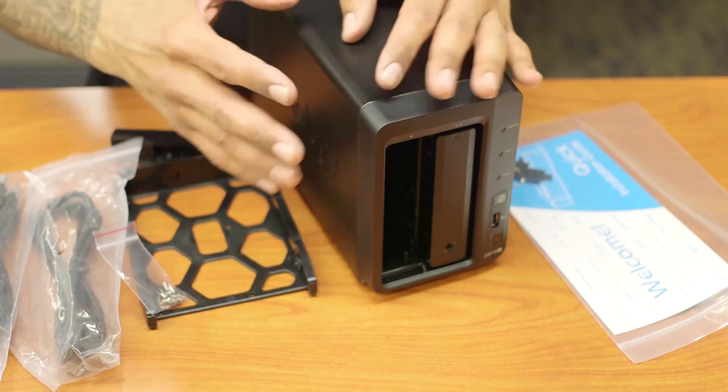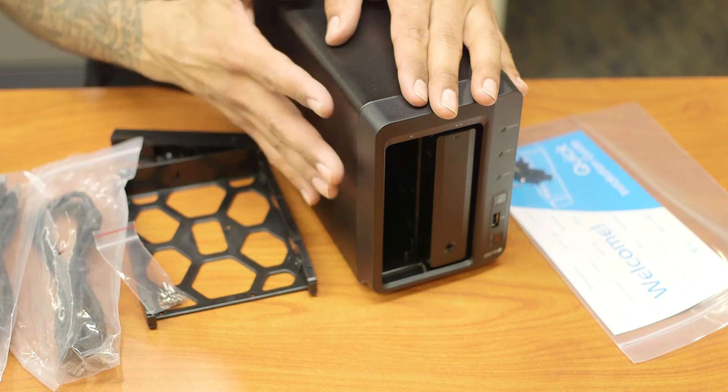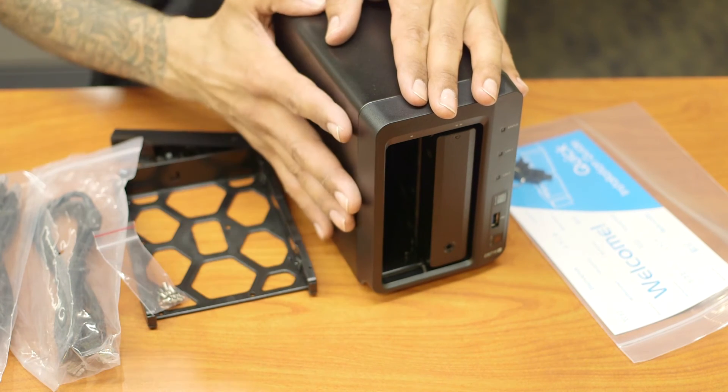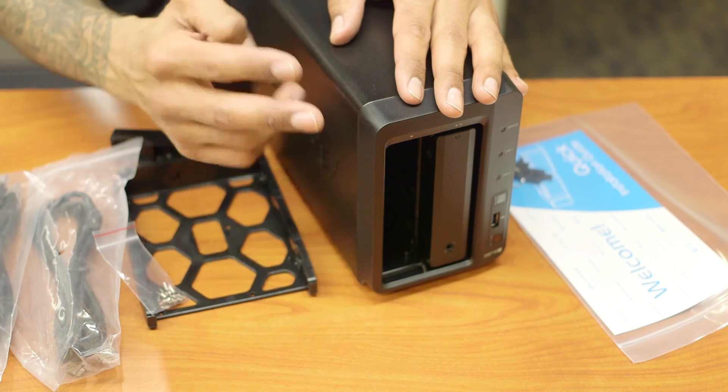Hopefully you guys enjoyed this unboxing of the Synology Disk Station DS716+. Stay tuned because I'm going to be doing a hands-on review and configuration walkthrough. I'll catch you guys on the next one. Peace out.